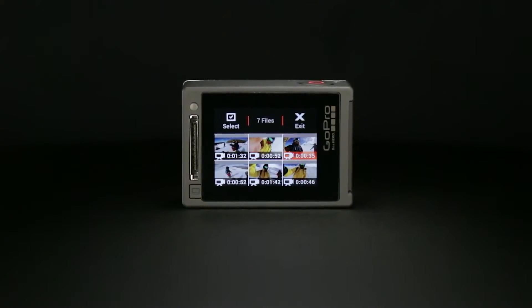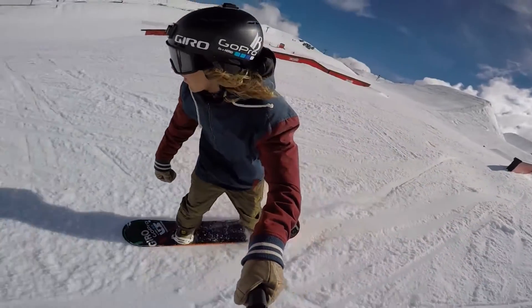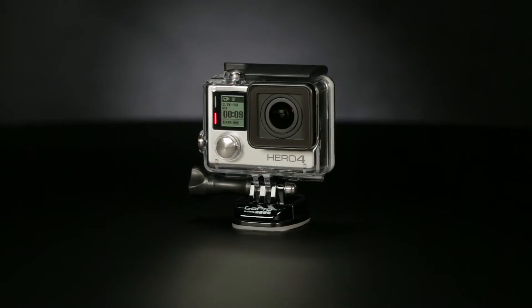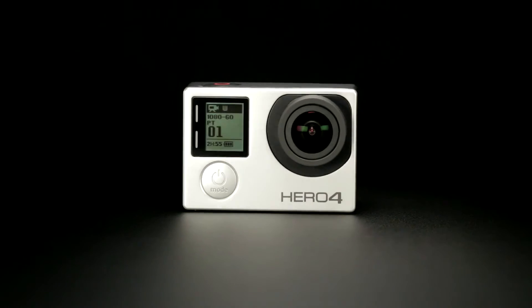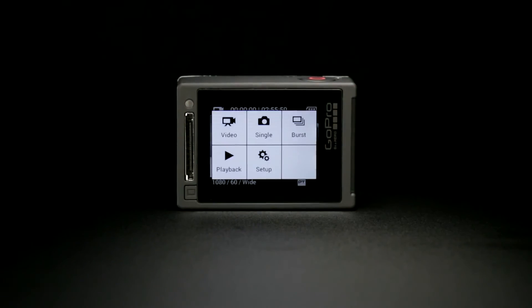With an integrated touch display and powerful new features like night lapse, highlight tag, Protune and SuperView, Hero 4 Silver sets the standard for ease of use and real-world functionality. Waterproof to 131 feet or 40 meters, Hero 4 Silver combines true GoPro versatility and pro quality capture with the convenience of a built-in touch display.